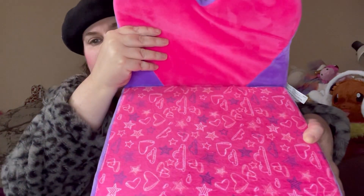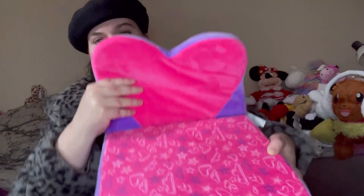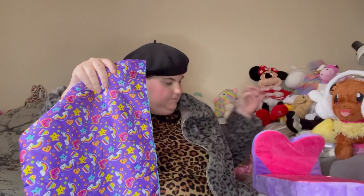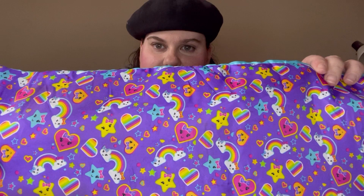It's got this hearts pattern on it, and then the bedding that came with it has this adorable rainbows and hearts pattern and little stars. Oh, look at that!